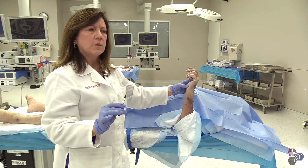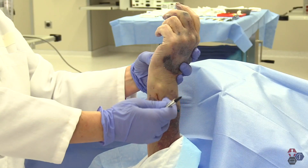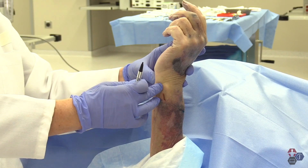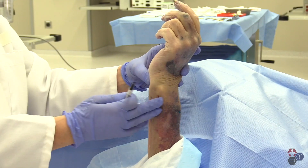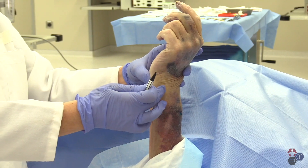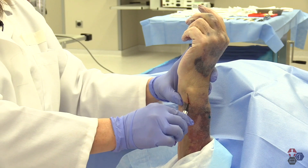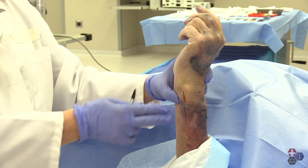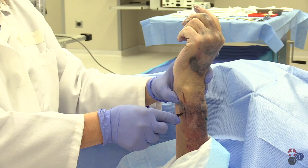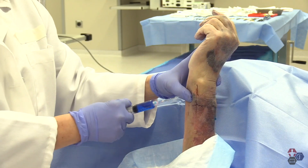The second nerve in the wrist and hand is the ulnar nerve. As you can imagine, it lies on the ulnar side of the wrist and runs with the ulnar artery — so it's not dorsal, it's more palmar towards the flexion compartment. My landmark is the ulnar styloid and the ulnar artery, and my nerve trunk lies right in there. I'm going to go two finger breadths above my ulnar styloid and lay down that trunk right across that area where I think that ulnar trunk is most likely to lie.